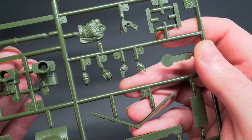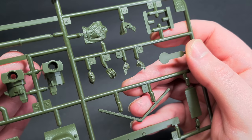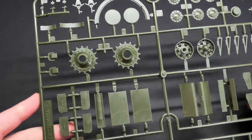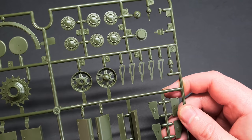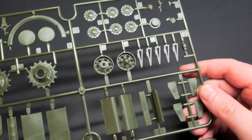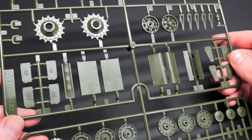Tamiya have also included a very nicely sculpted commander figure, and it's great to see this effort on their part — the less said about their older figures the better. This is the first up-to-date new tool Tamiya kit I've seen, and the details are really nice.